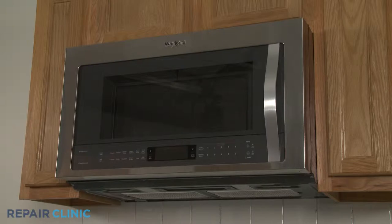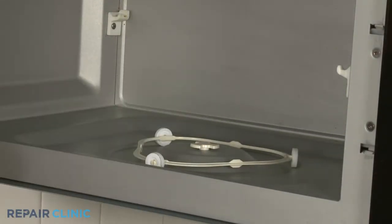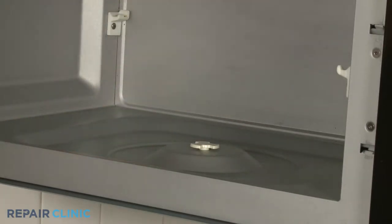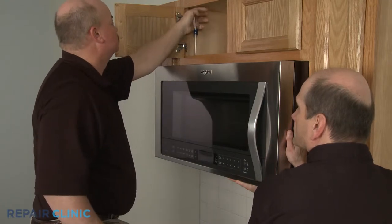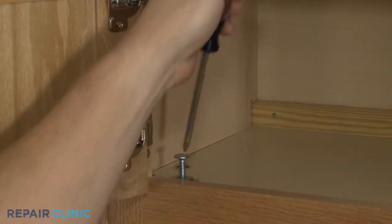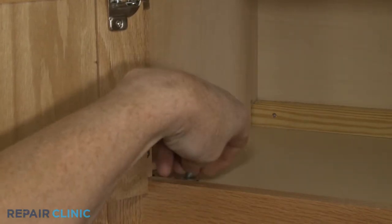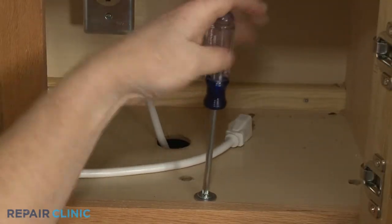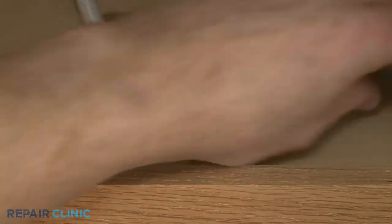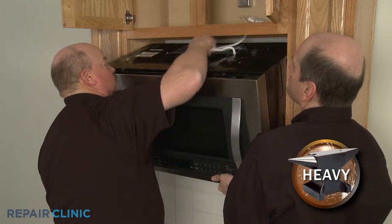To replace the high voltage capacitor, you will need to uninstall the appliance. Before you do this, remove the glass turntable and support. Have an assistant support the microwave while you remove the mounting bolts from the upper cabinet. Carefully tilt the microwave down and pull the power cord through the hole in the cabinet.